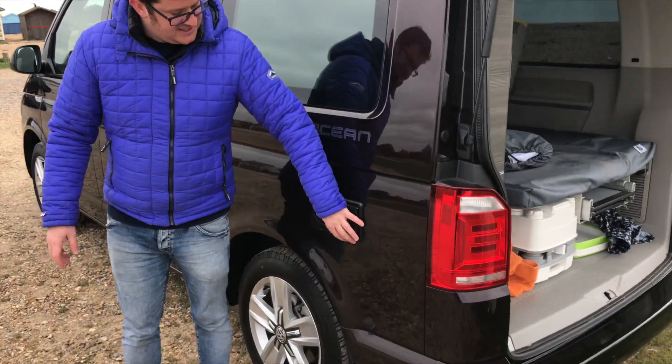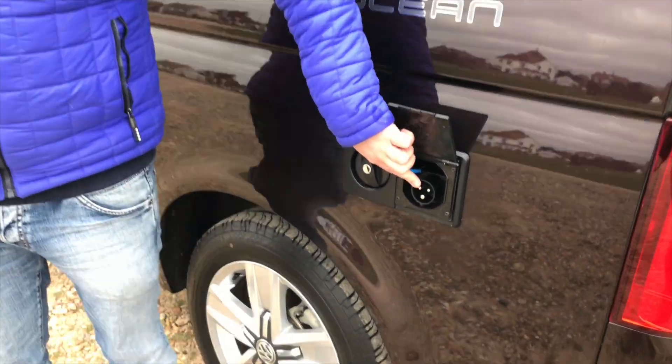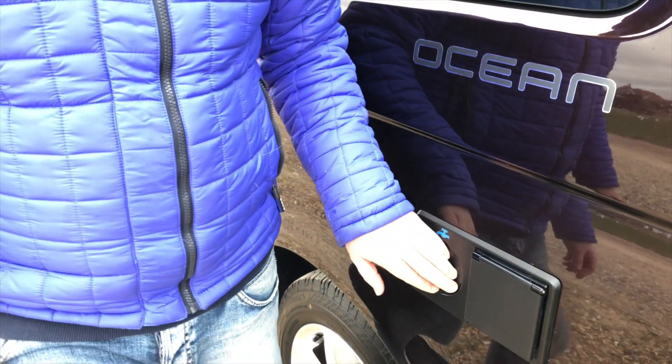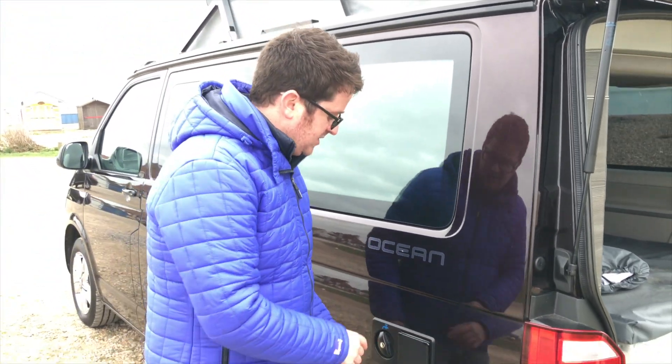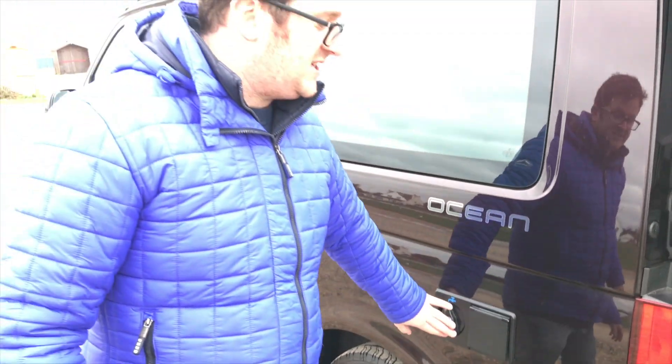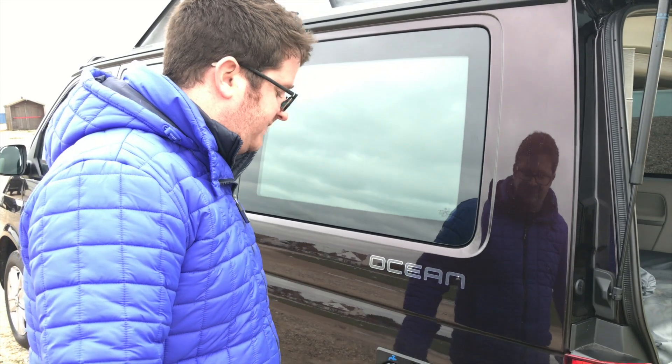Let me show you the top of the van. This is where the electrical hookup plugs in — it has a little catch to unclip it. Then that's the fresh water tank, not to be confused with the diesel tank. It's either a 30 or 45 litre fresh water tank, and then the same again for the waste water tank. You can empty them using the valves on the inside, and we empty them every time we come back from a trip to keep it fresh.